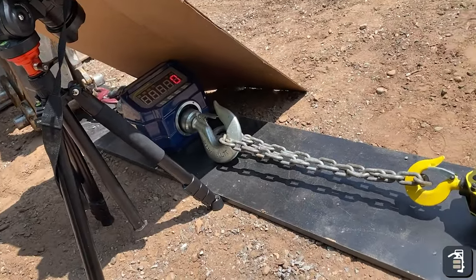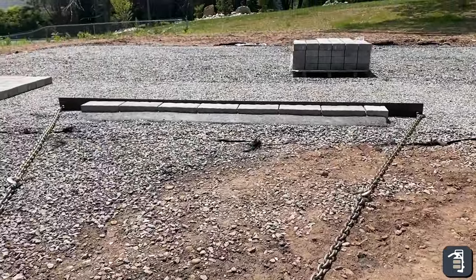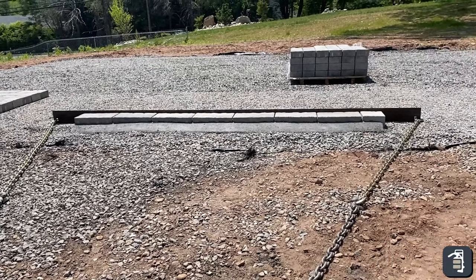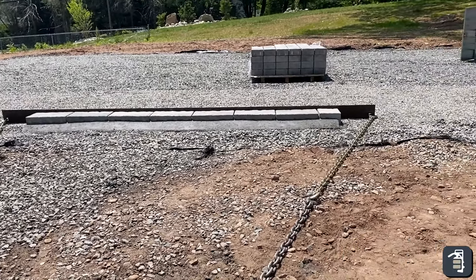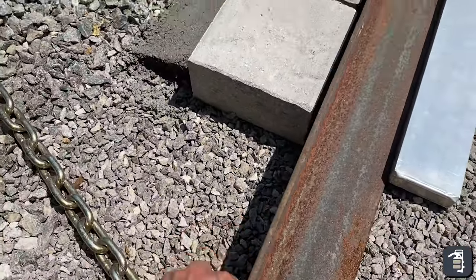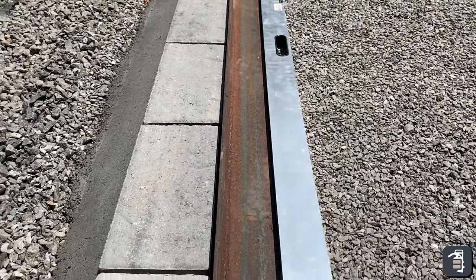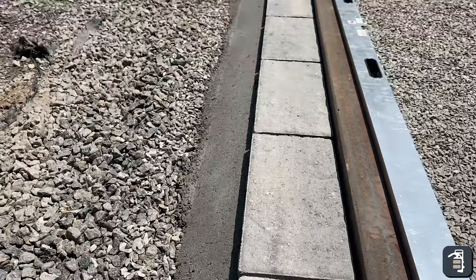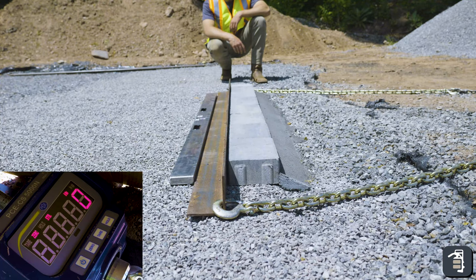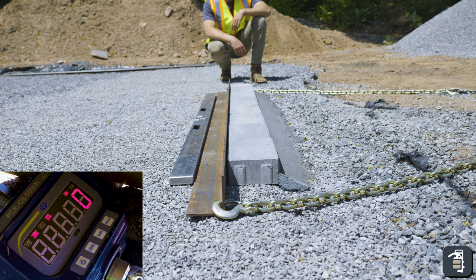We've got our inline scale, our come-along, hooked to our chain system. What you're looking at here is a poly modified concrete — this has got the fiberglass reinforcement in it. We've got our steel heavy quarter-inch angle iron 4x4 and our level here. We're going to see at what rate this type of system fails. This is a poly modified edge restraint up against our border stone with the angle iron. And the test begins.